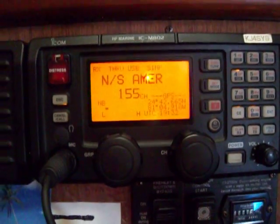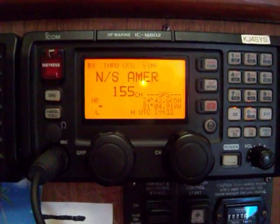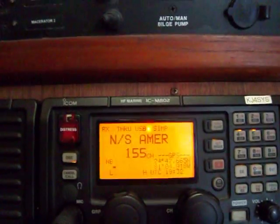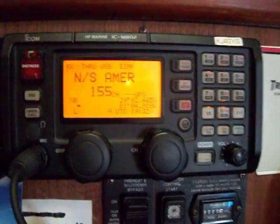This is a quick tutorial on how to use the DSC function — or to test it, actually — on the ICOM ICM802 radio. It's a good way to test the system to verify that it works once you've got everything set up on it.